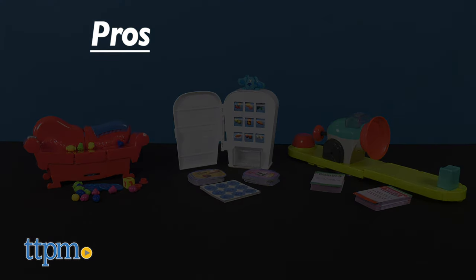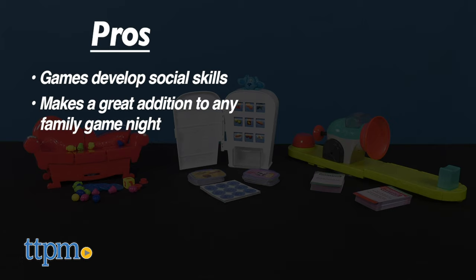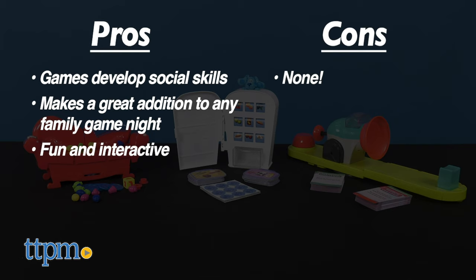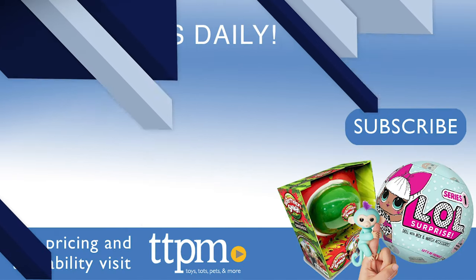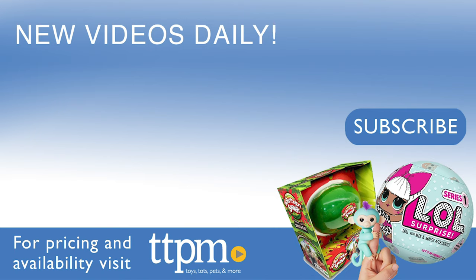My pros? Game boards develop social skills. They provide an opportunity for children to bond with siblings and family members. And these are all fun and interactive. As for cons, I have none here. I give all three Spin Master Games 4 out of 5 stars. For more toy reviews, make sure to subscribe to our TTPM YouTube channel.